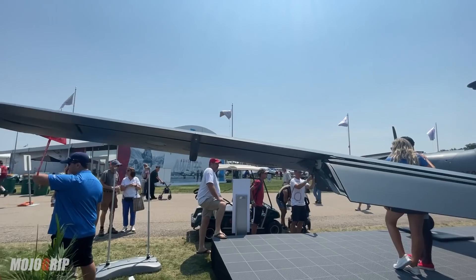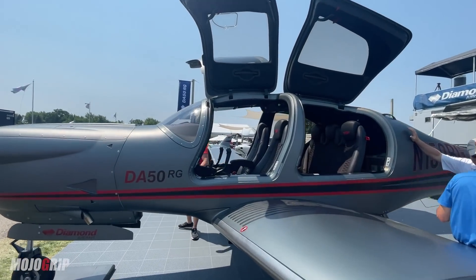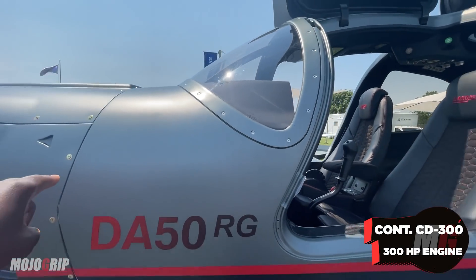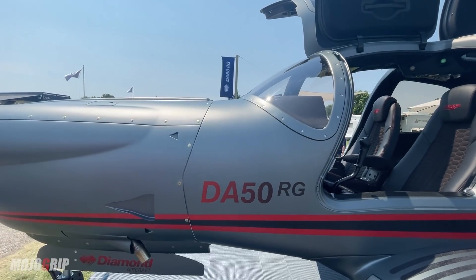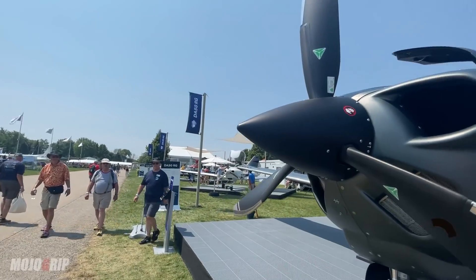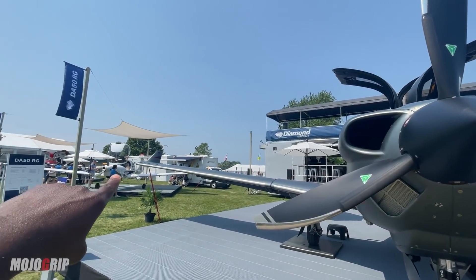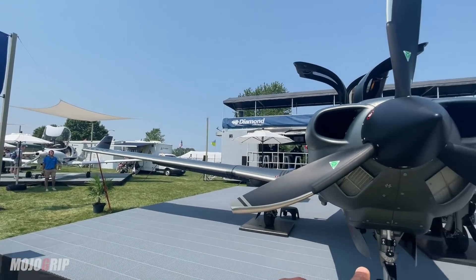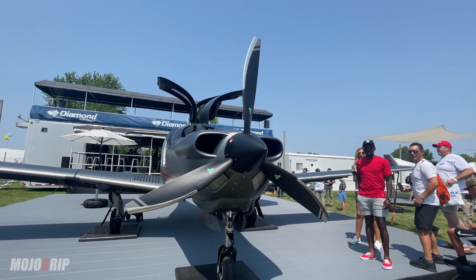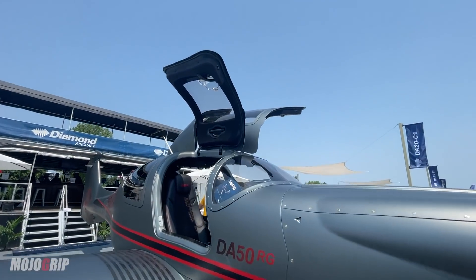Let's get back to the cowling. One of the things unique to the DA50 compared to all other Diamond aircraft is the powerplant — the Continental CD-300. This engine uses Jet-A fuel, so you're not burning 100 low lead. And you're only burning about 10 gallons of fuel per hour. You've got a bigger plane, bigger engine, more power, you can carry more load and more people, and you're still burning the same amount of fuel as the DA40. That's really what this plane has been sold as.